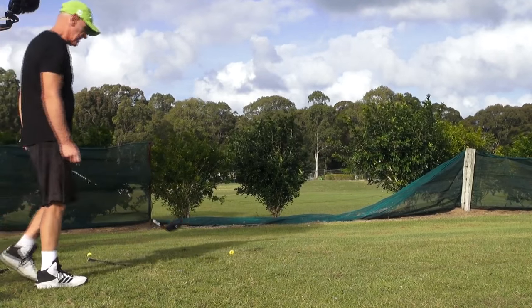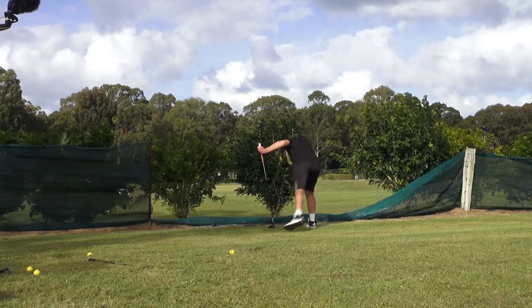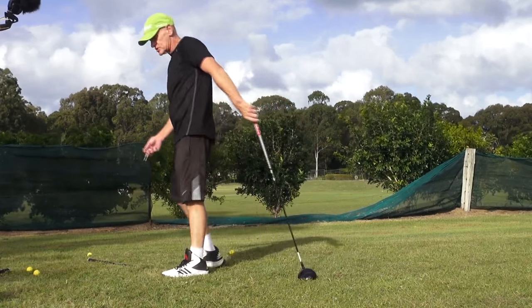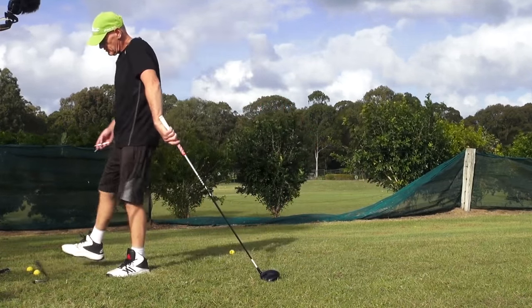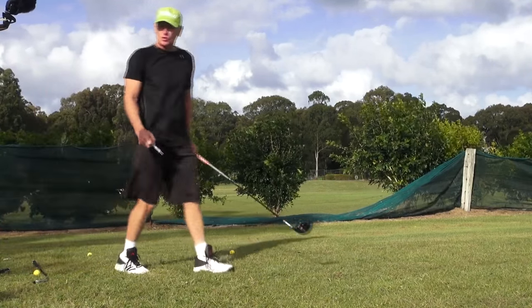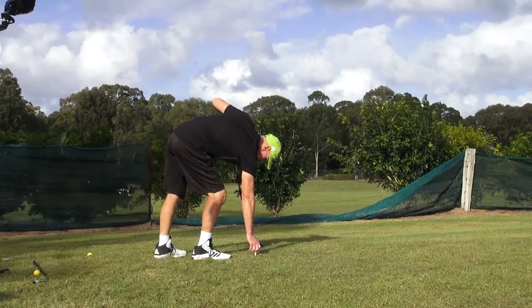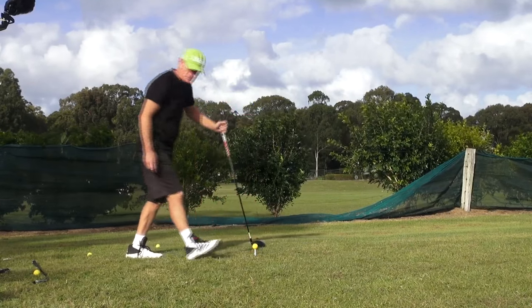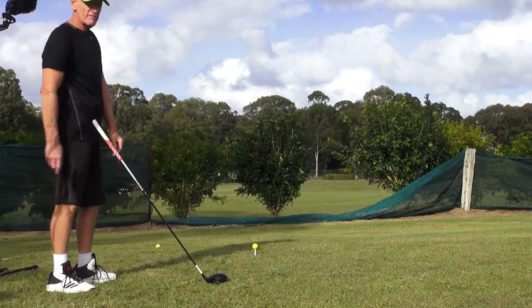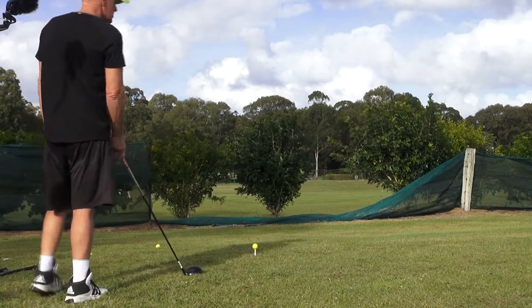I'll just hit a couple of drivers downrange. I'll really pour on the power and show you how much power you can get with this very short duration gobsled swing. Now the first tee over there is about 255 to carry the fence, but into the wind today it's probably about 290, so I'm going to aim straight at the first tee.